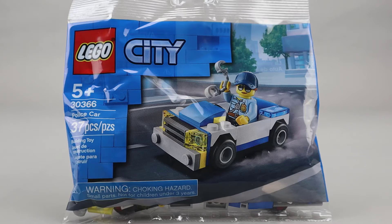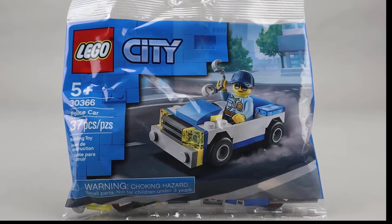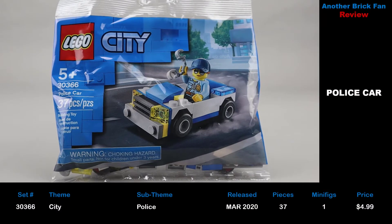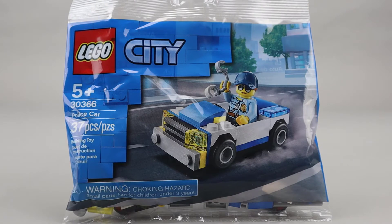Another brick fan here with a polybag review. This is Police Car from the City Theme, set number 30366. It was released in March 2020, has 37 pieces, one minifigure, and cost about five dollars when it was released. We're going to build this up and then take a closer look at the finished build.